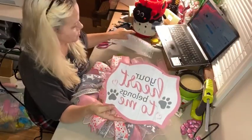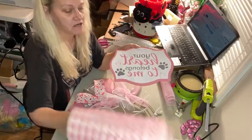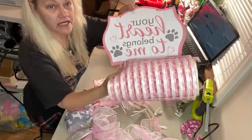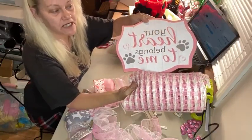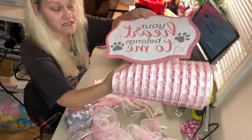To top it off, when I do my top layer of mesh, I have this pink and off-white that we're going to use to go around the sign on the top layer. I thought that is a very, very close match in the pinks.